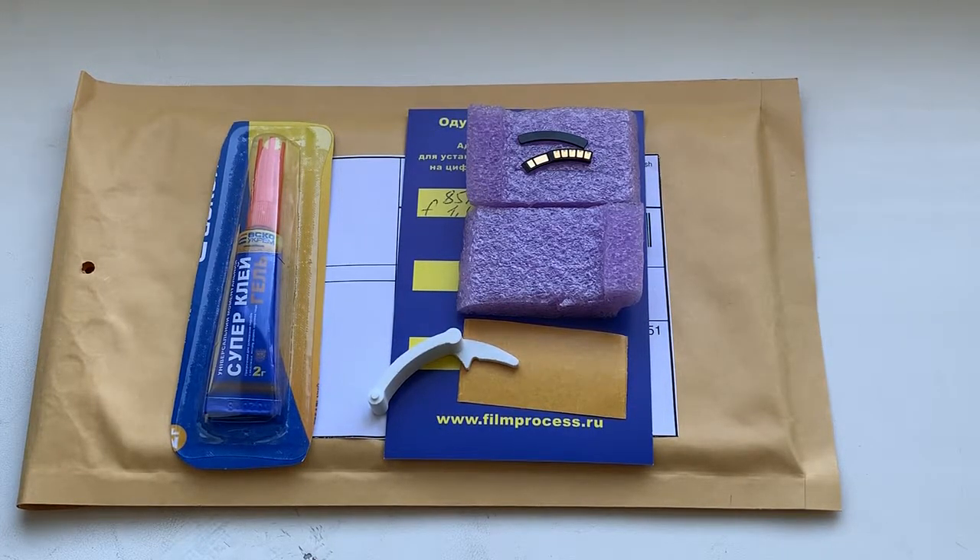Now I am packaging your chip and sending it to you tomorrow morning from Slovakia. Thank you for your attention.